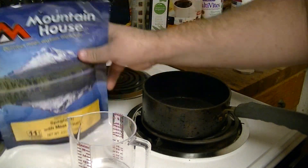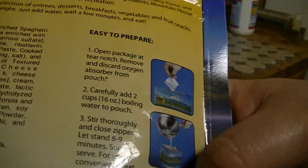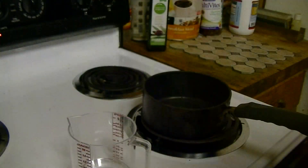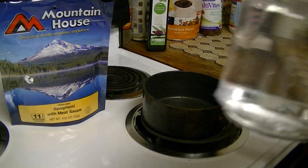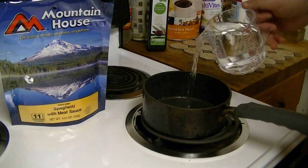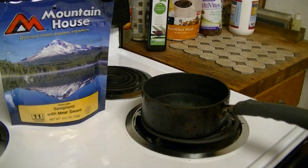Let's get started. Put the water on high. This is going to require only 16 ounces — not two cups, just 16 ounces. We got 16 ounces there, and I'll be right back once it's done.